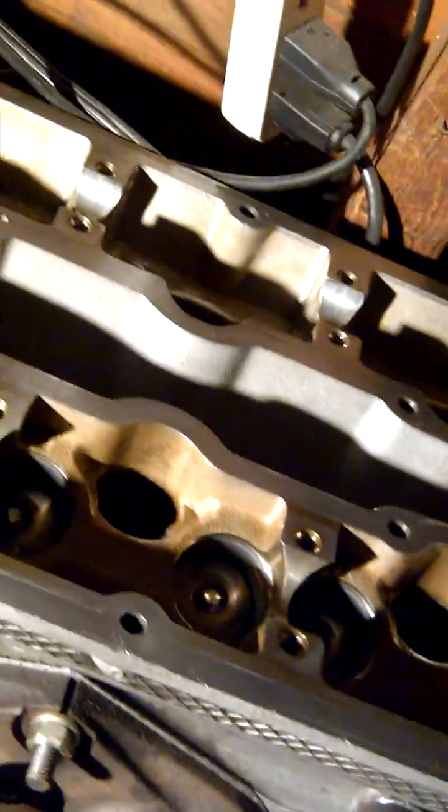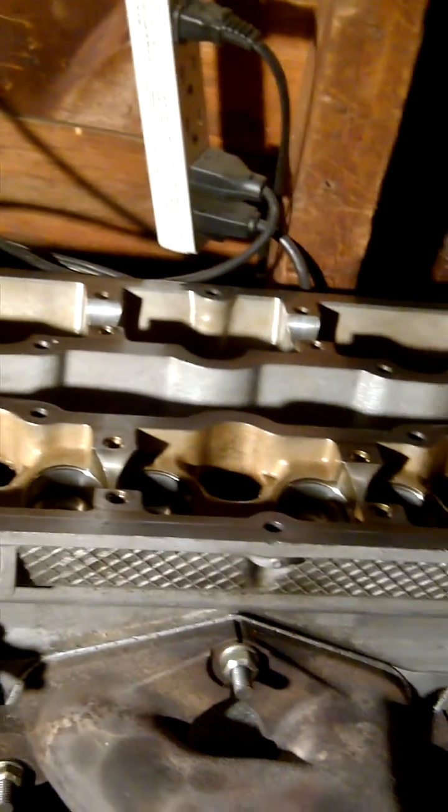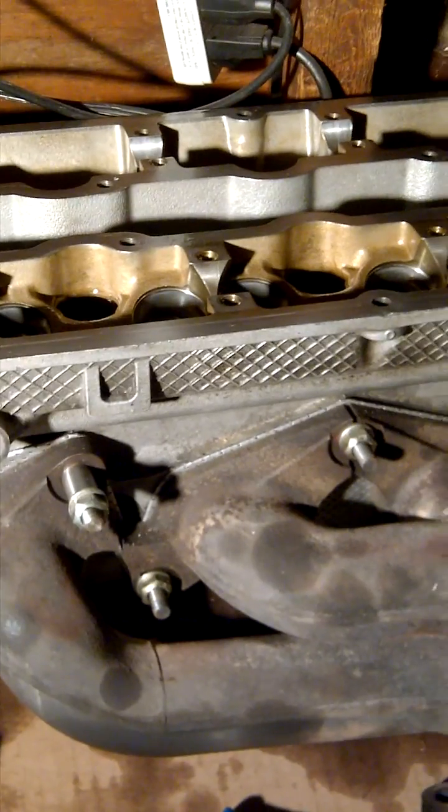I've got eight of them done. There are actually 16 in there, but the top eight are the exhaust valve lifters that go in the head on this side. The other side is the intake side. I bent my valves when I was putting this back together, so I've got new intake valves hopefully coming soon, and then I'll be able to get the car back together. Thanks for watching.